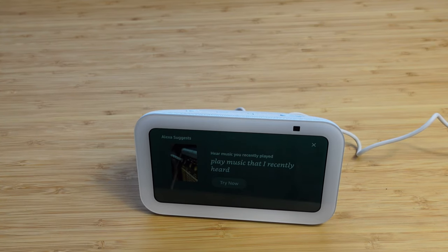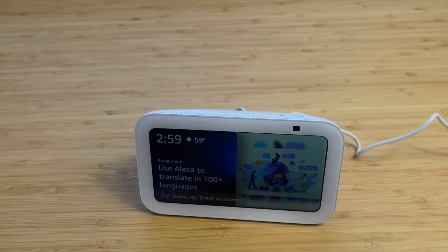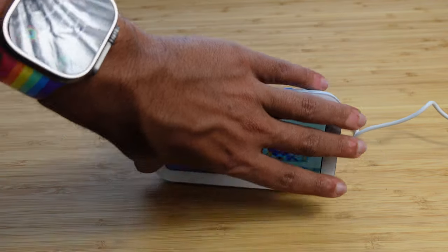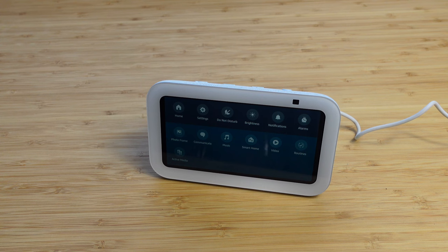Alexa, disable my 9 a.m. alarm. Alexa: your next 9 a.m. alarm is canceled. Would you like to cancel this alarm for every weekday? Yes please. Alexa: alarm for every weekday at 9 a.m. canceled. One of the best things about Alexa is you can interact with it just by talking — you don't have to always go into settings or tap the screen, but it is touchscreen so you can maneuver it with touch.